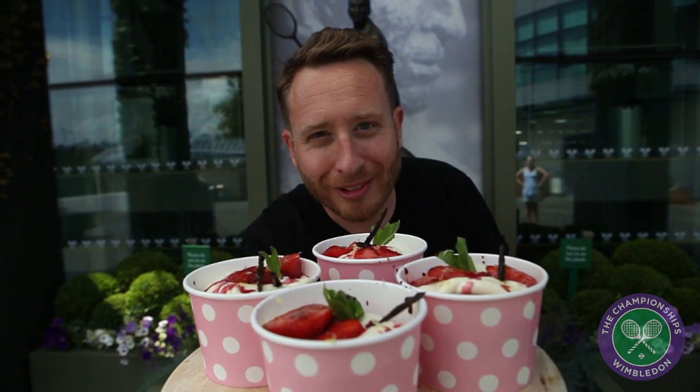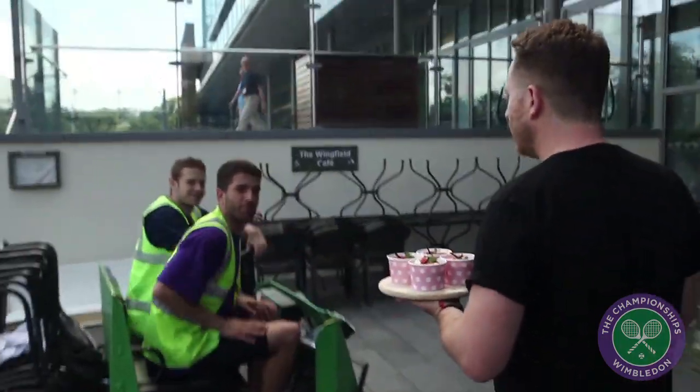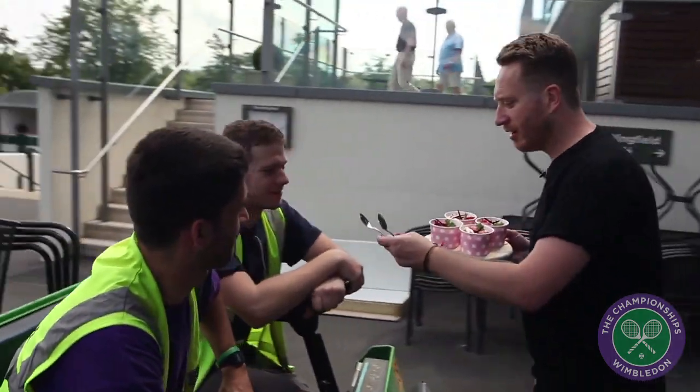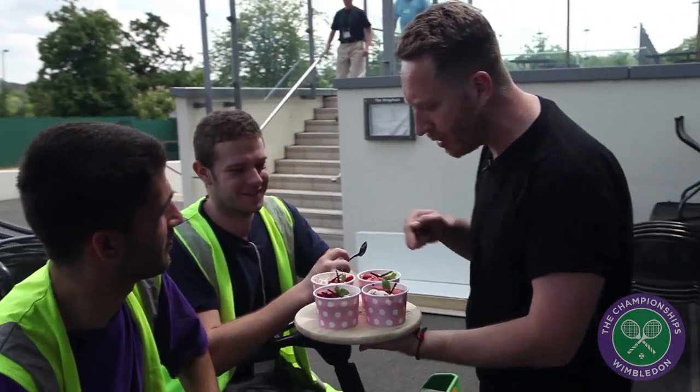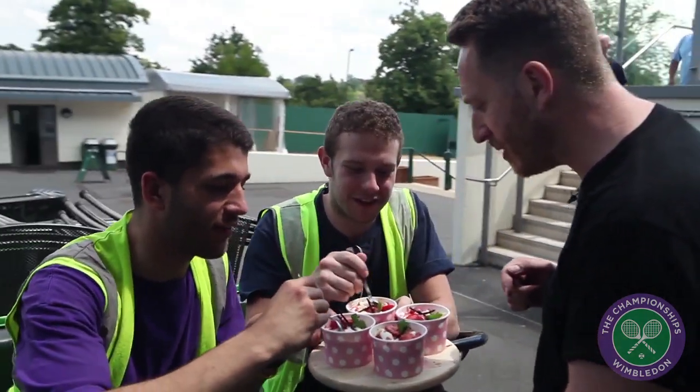Food Busker! Right lads, before you go anywhere — you've had strawberries and cream haven't you? This is a pimped Food Busker strawberries and cream. Go on, get stuck in, don't mess about.